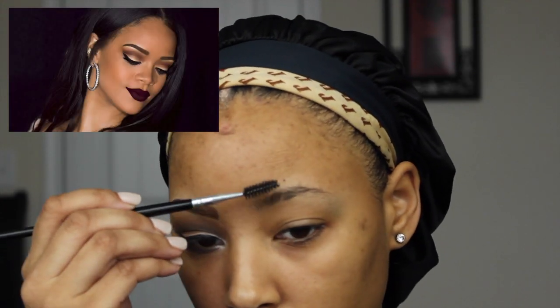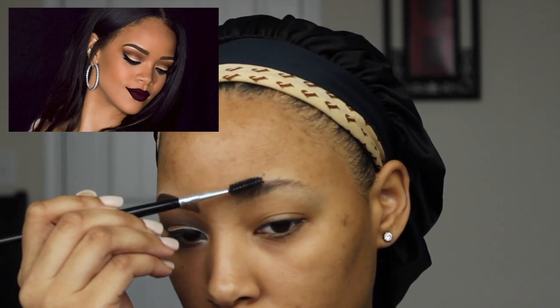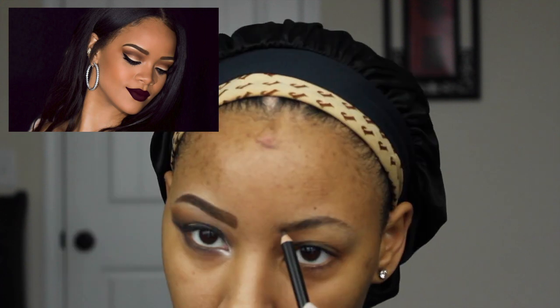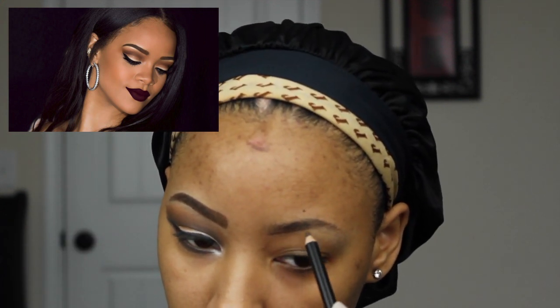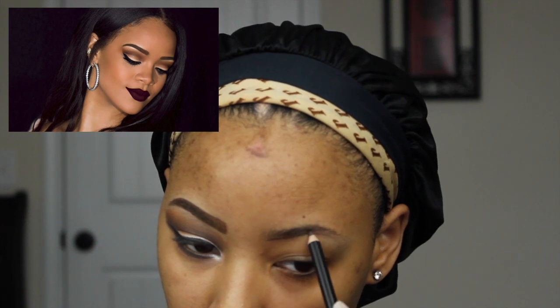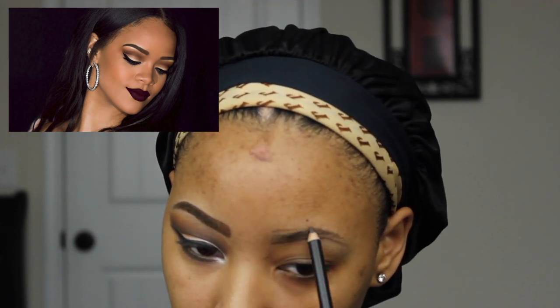To start things off, what I'm doing now is just brushing my brow hairs in one direction to get them tamed and just to see where I'm going to do my outline. Now I'm doing my outline with my BH Cosmetics brow pencil and because Rihanna has more of a subtle arch, I'm just going to go ahead and try to achieve her brow look.